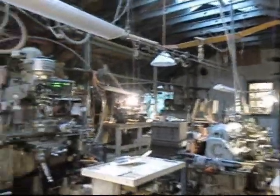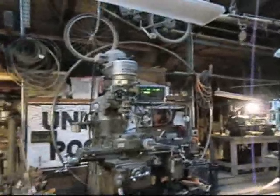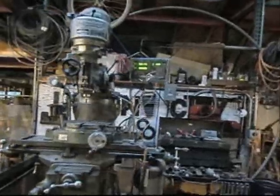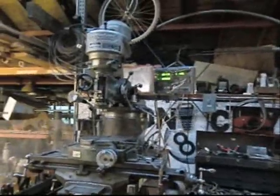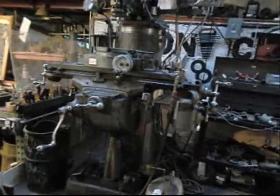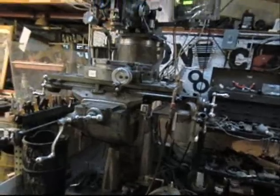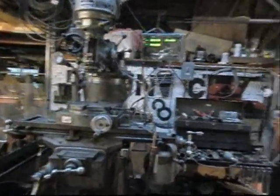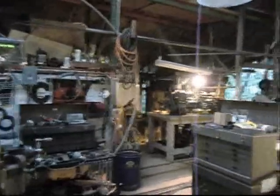Next in the series of events is the Bridgeport Mill, which is an incredible tool. I got that on eBay — it cost twelve hundred bucks, which was a great deal, but then it also cost a thousand bucks to ship it out from Philadelphia.